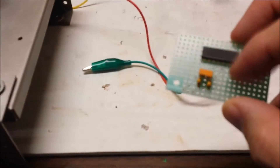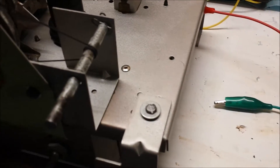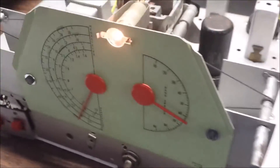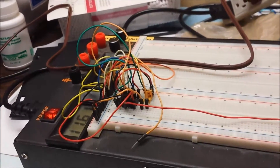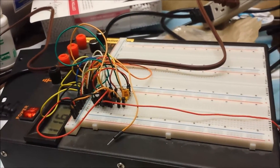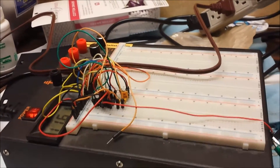I'll go ahead and finish putting it together on the perf board, then mount it under the chassis. I'll hook it up to the AM/CW switch and we'll actually have a good working BFO. Before I do that, I'll disconnect it and put it on the oscilloscope and show you that it's putting out a good, solid, stable signal.